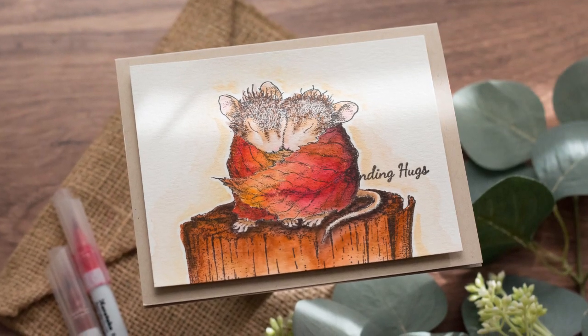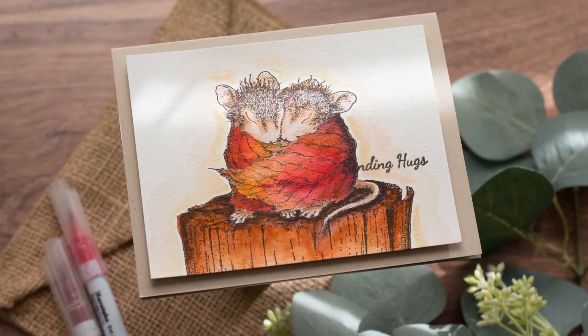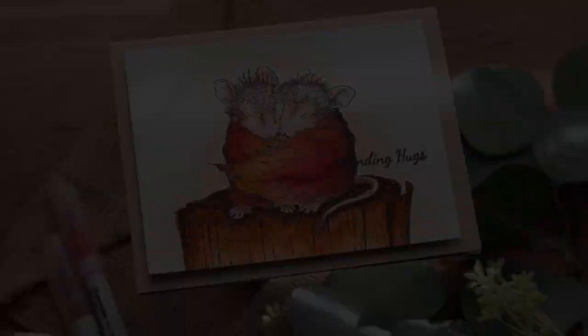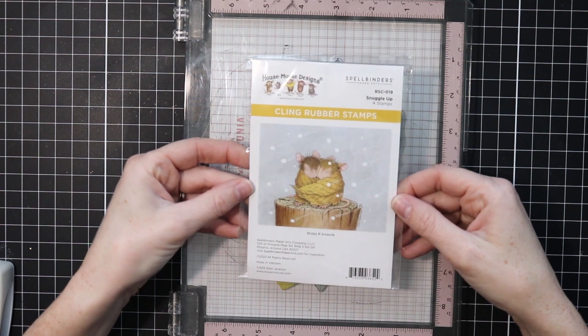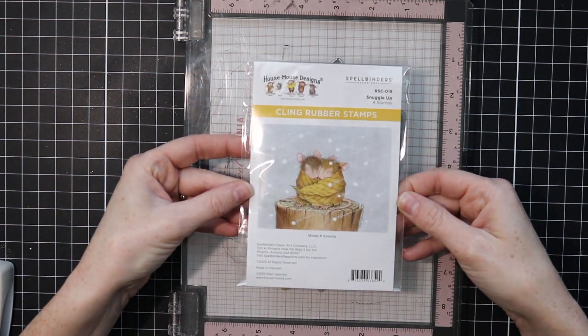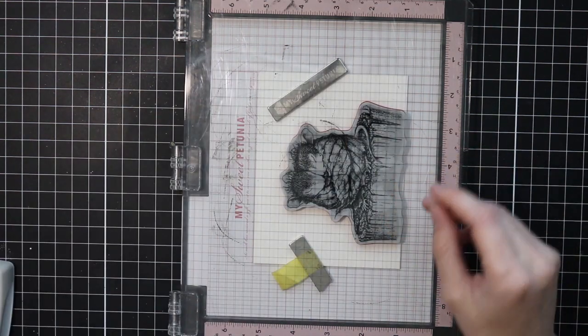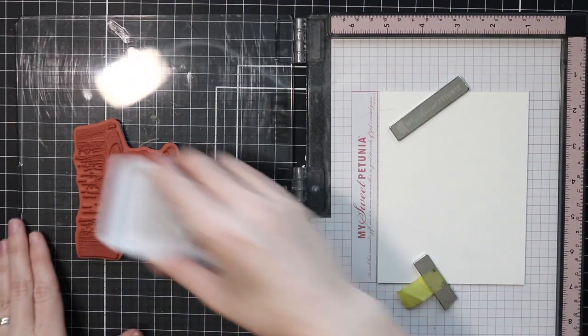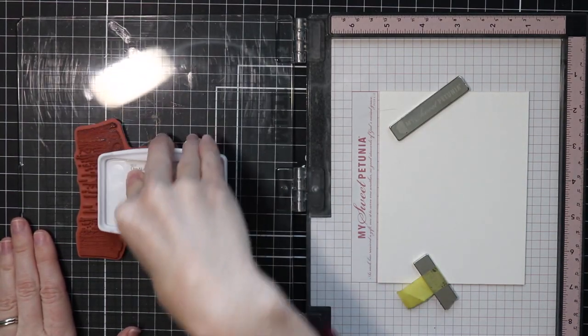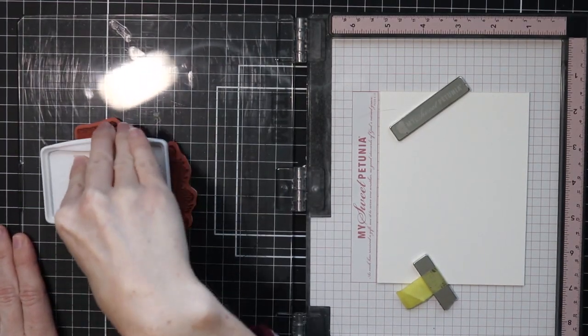Hello everybody, welcome back to my channel. It's Marie here at Marie Nicol Designs and I have a fun little video for you. This is mostly coloring. I am using the House Mouse Designs Cling Rubber Stamp. This is their stamp, Snuggle Up. So super cute and you can get it through Spellbinders. I'm going to be putting links down below if you want to look at all the things that I'm using.